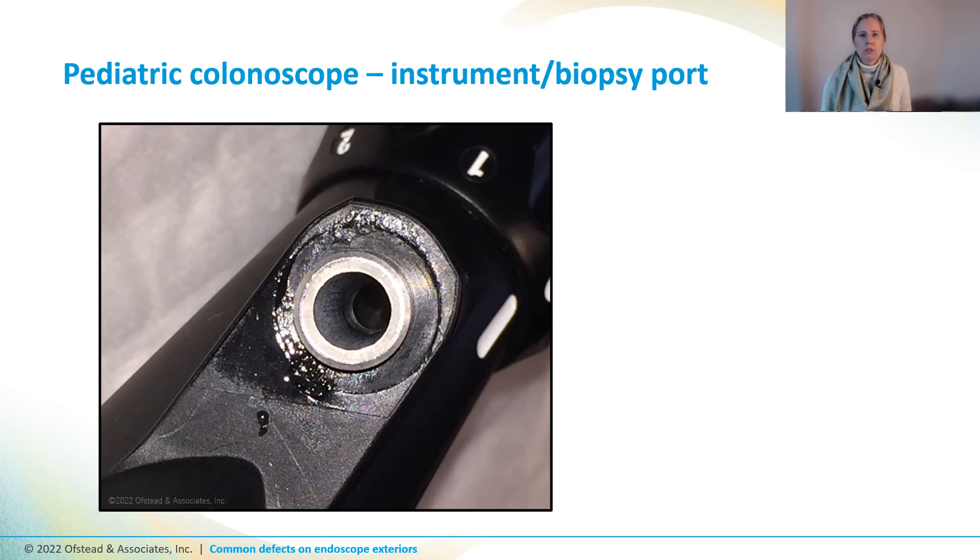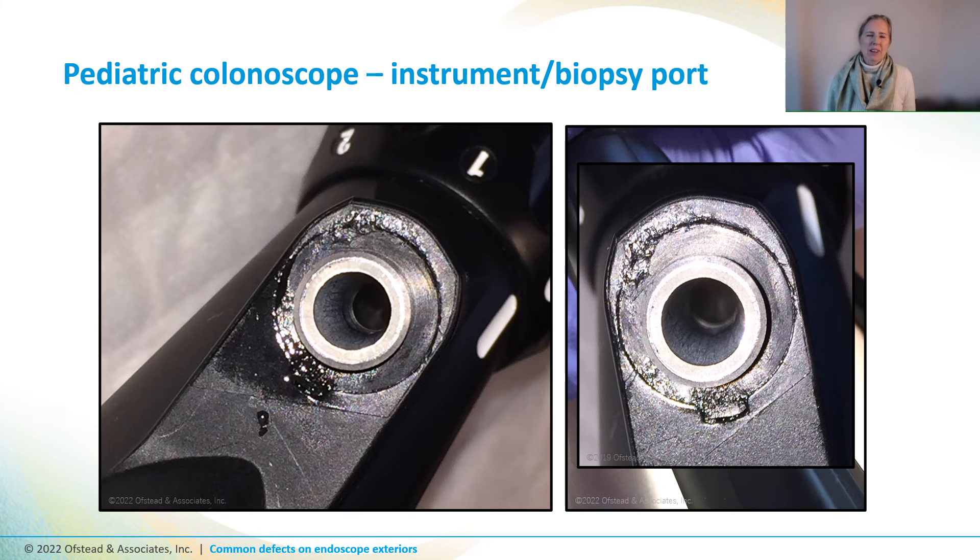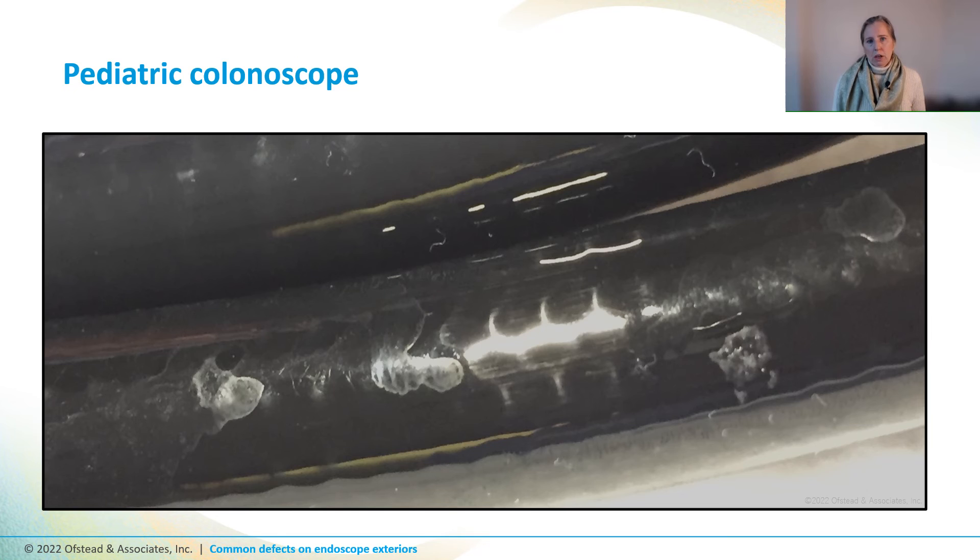Here's another colonoscope which had a puddle of oily, sticky stuff near the biopsy port. We took a swab to see if we could remove it, and it went away — that let us get a clearer look at the grommet, which looked really strange. Repair experts said there may be chemical damage to the grommet. When we looked at the insertion tube and universal cord of this scope, we could see thick white residue all along it, probably from insufficient rinsing or off-label use of insoluble materials.